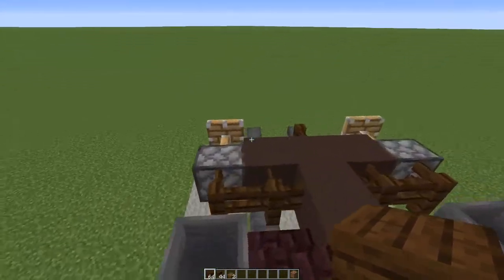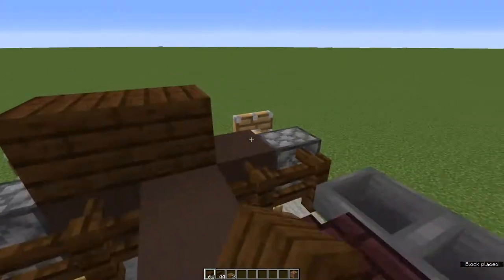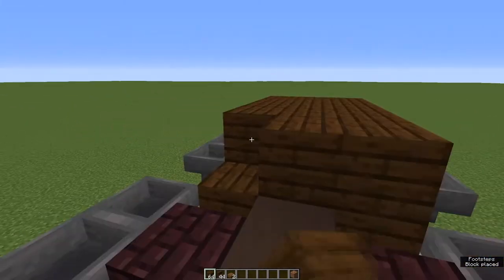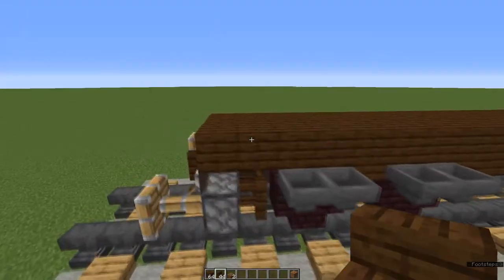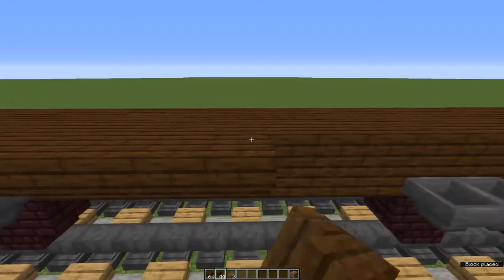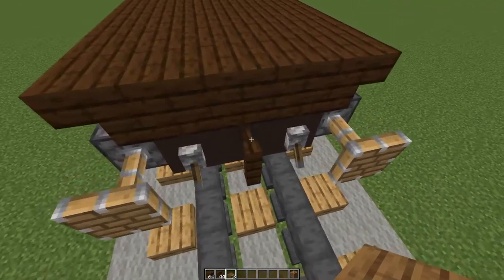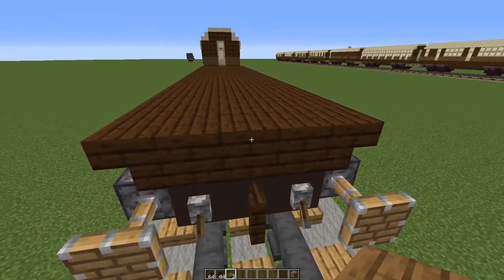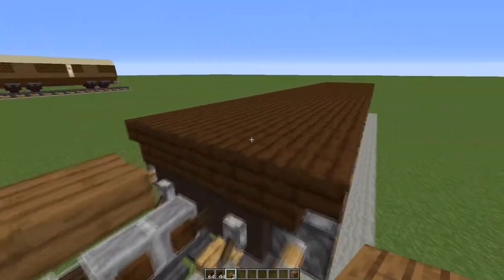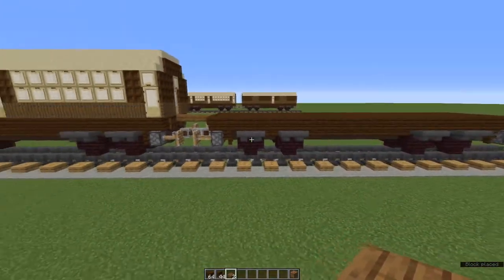Now starting at either end of your undercarriage, on these three terracotta blocks place three dark oak planks and extend the planks all the way to the other end. Now upside down dark oak stairs right the way along both long sides. To finish off the undercarriage, at the back directly above the fence put one top half spruce slab, come down to the other end and do the same thing over the grindstone. That's our undercarriage done.